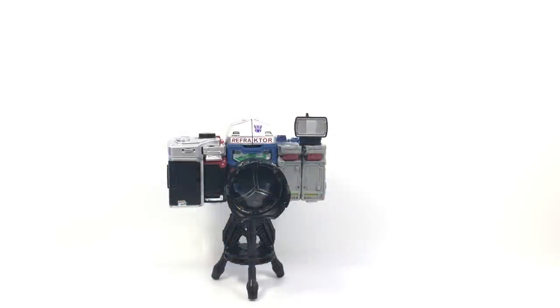Here's the video review for the Refractor Reconnaissance Team 3-pack that's being distributed through all the fan channel outlets by Hasbro. It is a G1 mail-away toy inspired set of the Refractor slash Reflector figures.